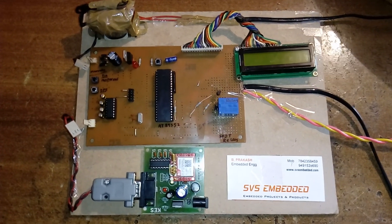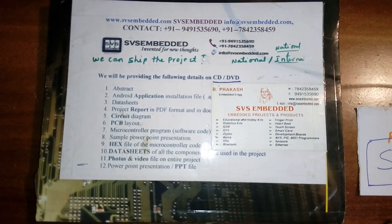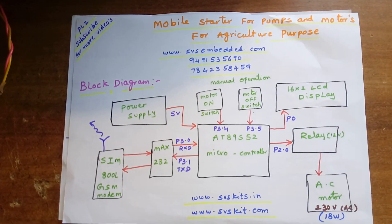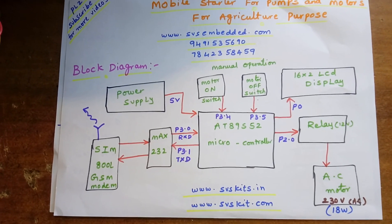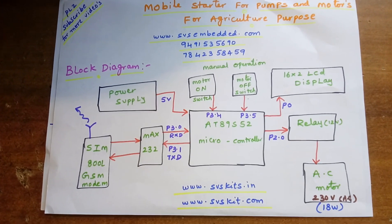Hi, we are from SVS Embedded. The project title is Mobile Starter for Pumps and Motors for agricultural purpose. This is a minor project for academic year students who requested this title, and we are going to implement this project.